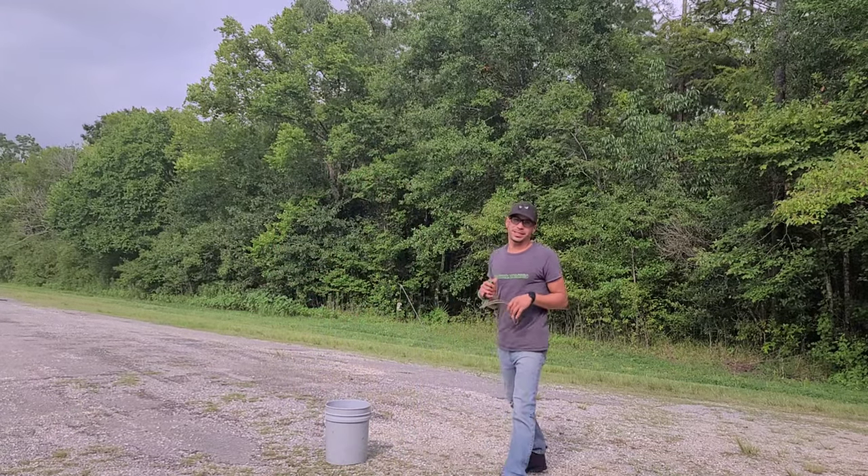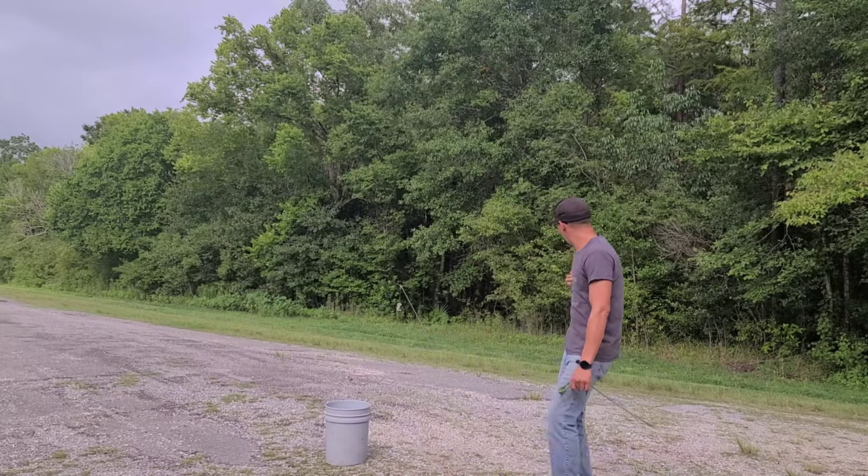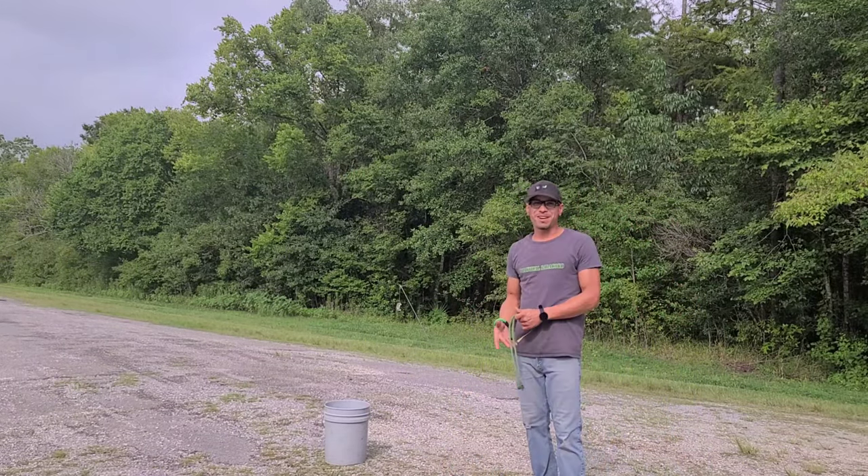Hey everybody, it's me again, Chandler Friday from Firecore. In today's video, I made a small bottle with a small slim sling and some small rocks. Stay tuned.